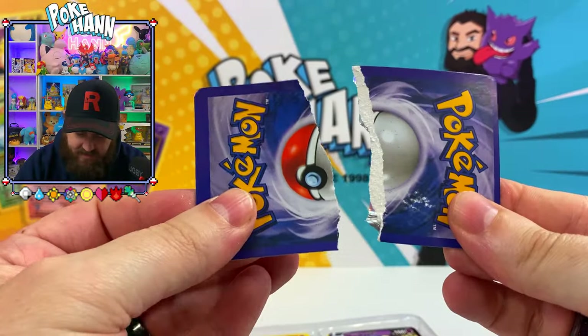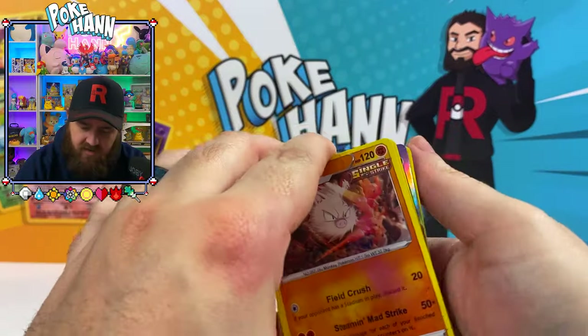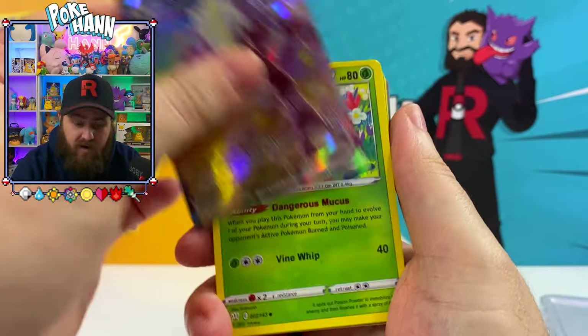Look at that clean tear. So that shows you how bad these boxes are — we open one side, then the other, so you guys know what to look for and what to avoid in case you see this on the shelf.